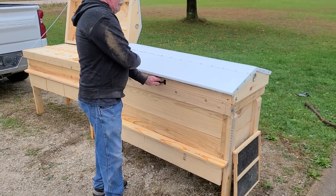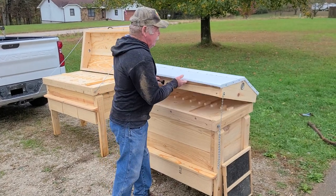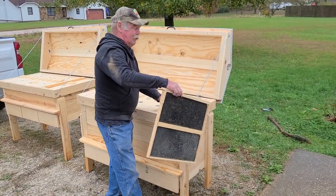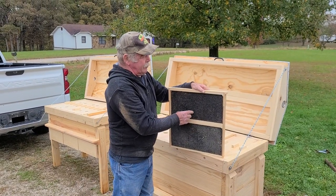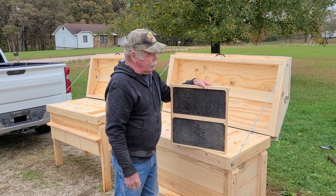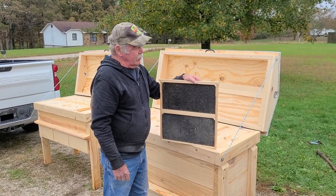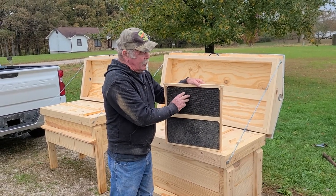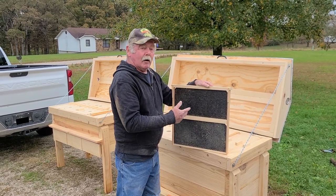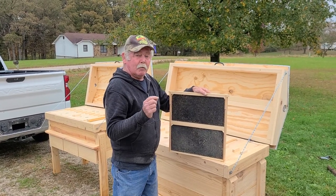It still holds 32 frames, but the frames are twice as deep — each frame holds two deep foundations. It still takes up the same footprint. I've gone through all the different companies and purchased the three different colors of foundations that you can insert in there, and I found every single one of them is a different size. So I had to figure out the settings, distances, and cuts between the top and bottom pieces so that all these different sized foundations would still fit. I've come up pretty close — probably within a sixteenth of an inch.